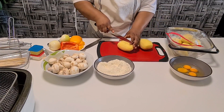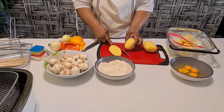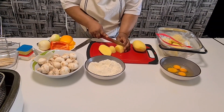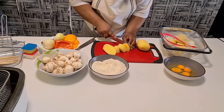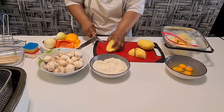Let me show you how I cut my potato. You see the way I cut the potato — this is the way I cut my potato.